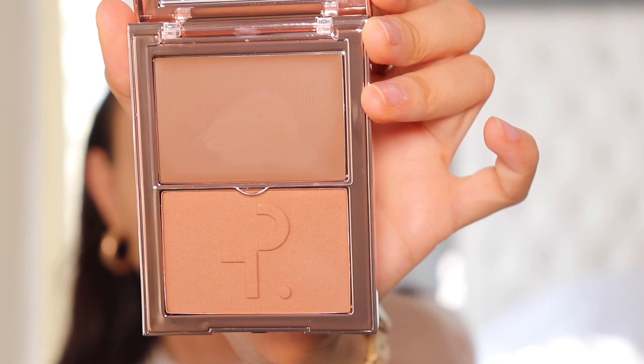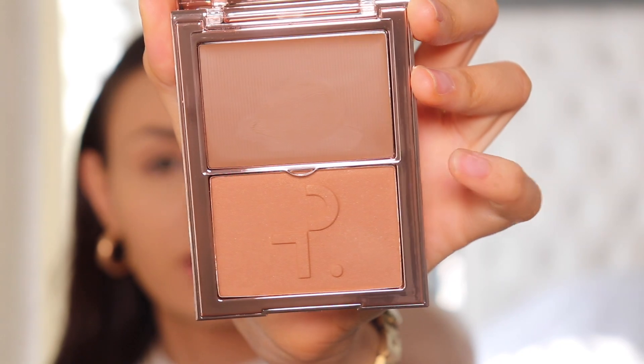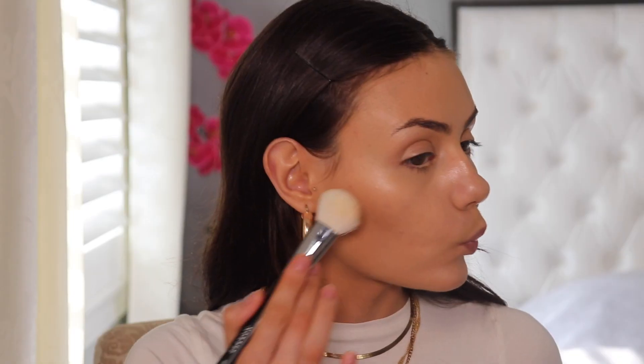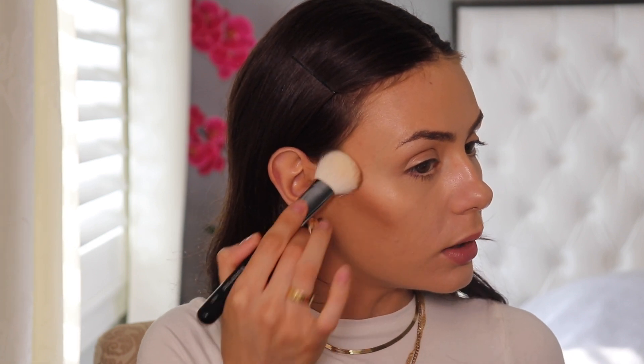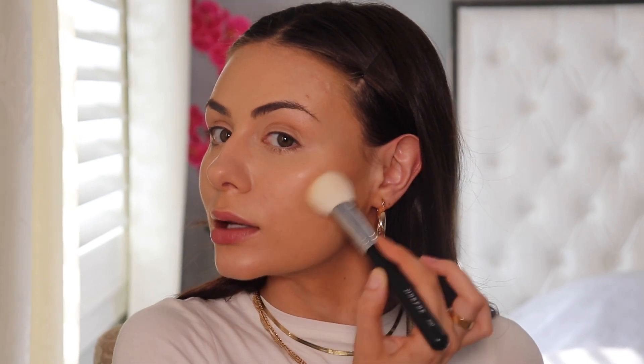For contour, I'm using the Patrick Ta Major Sculpt Cream Contour and Powder Bronzer Duo. The packaging is absolutely beautiful. This is in the shade She's Sculpted, which is the medium shade — the top is the cream and the bottom is the powder. I'm picking up the cream contour with the Morphe M523 and patting it into my skin. The shade is so perfect and it blends beautifully. I think I definitely applied too much product to one side — first time, don't drag me.